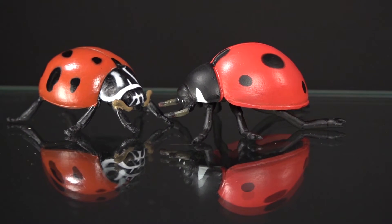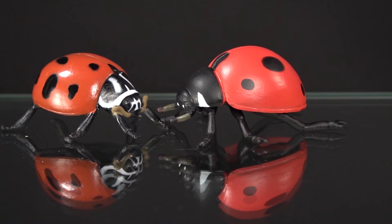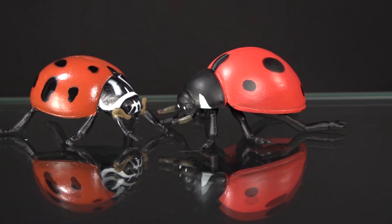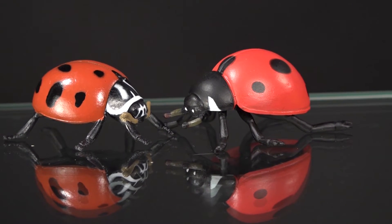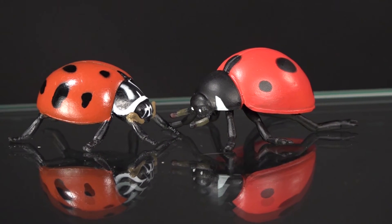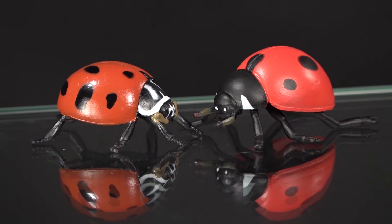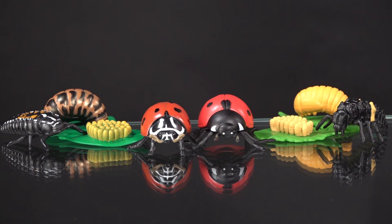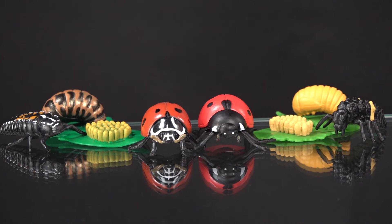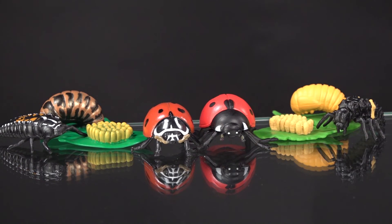In summary, Insect Lore and Safariology are both equal — it's just a matter of what you like. I like them both and give them equal grades. They're both going to show the stages of the life cycle of the ladybug and help introduce your child to what they're seeing when they find the eggs, the larvae, or the pupae attached to leaves by themselves.